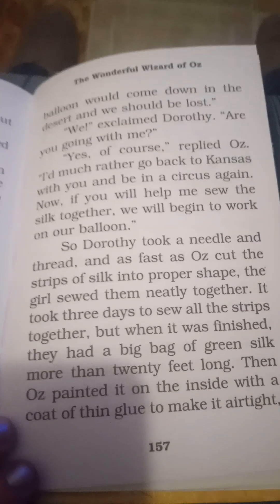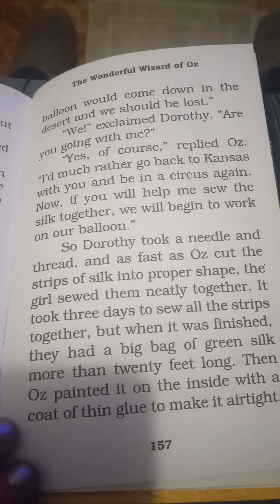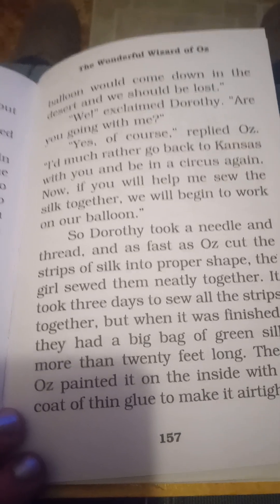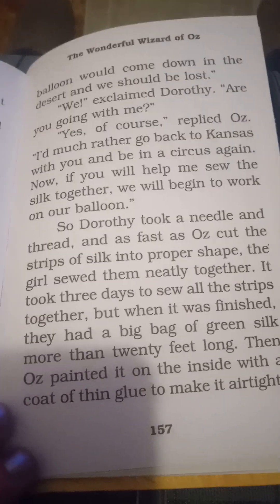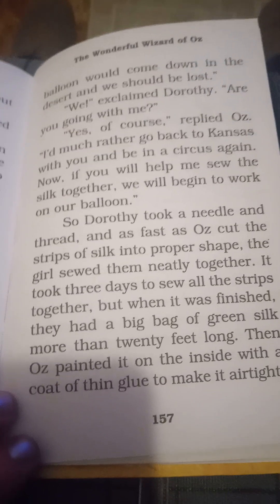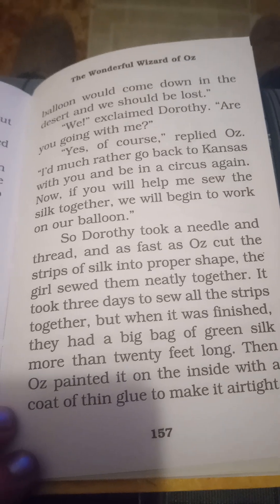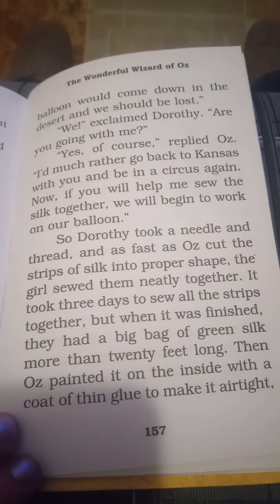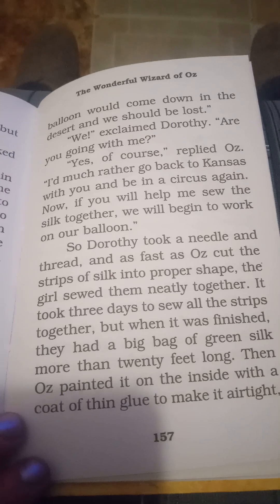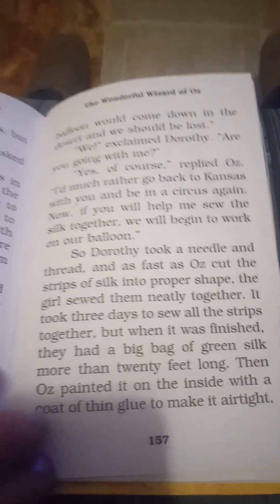"Yes, of course," replied Oz. "I'd much rather go back to Kansas with you and be in a circus again. Now, if you will help me sew the silk together, we will begin to work on our balloon." So Dorsey took a needle and thread and as fast as Oz cut the strips of silk into proper shape, the girl glued them neatly together. It took three days to sew all the strips together. But when it was finished, they had a big bag of green silk more than 20 feet long. Then Oz painted the inside with a coat of thin glue to make it airtight.